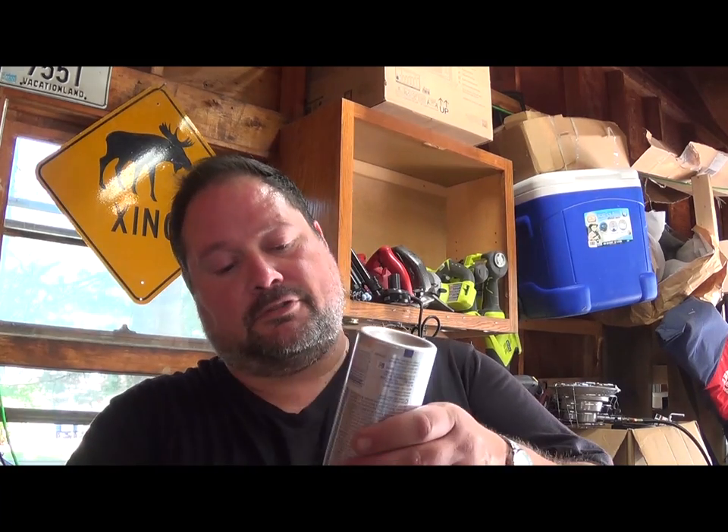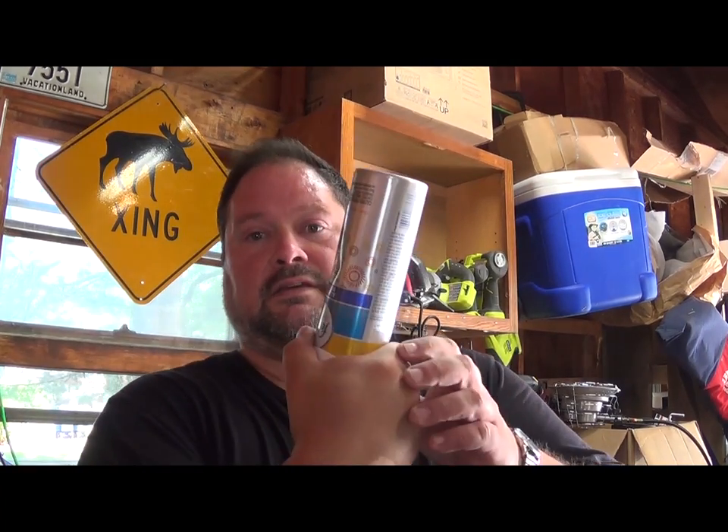What I do with these aerosol cans, first and foremost, you have to empty them completely. I don't know if you can hear that — a little bit of hiss. You've got to keep that thing going until you hear absolutely no hissing. When it's totally done, you should be able to squeeze the can and actually dent it.